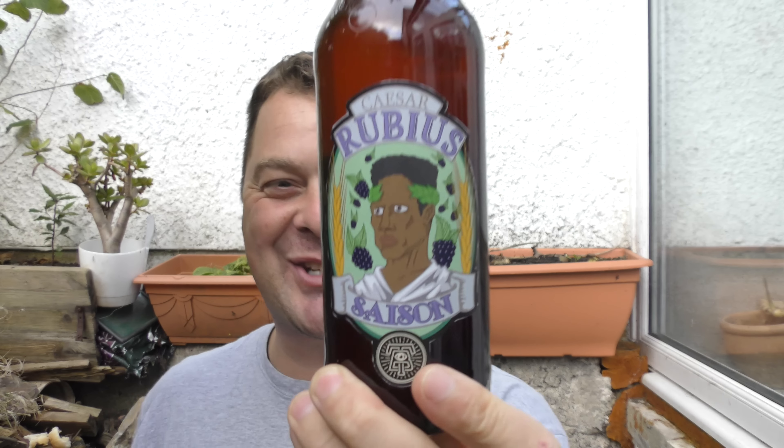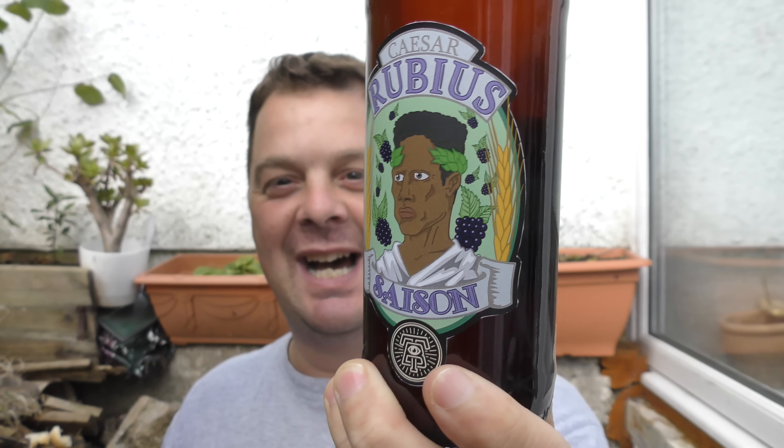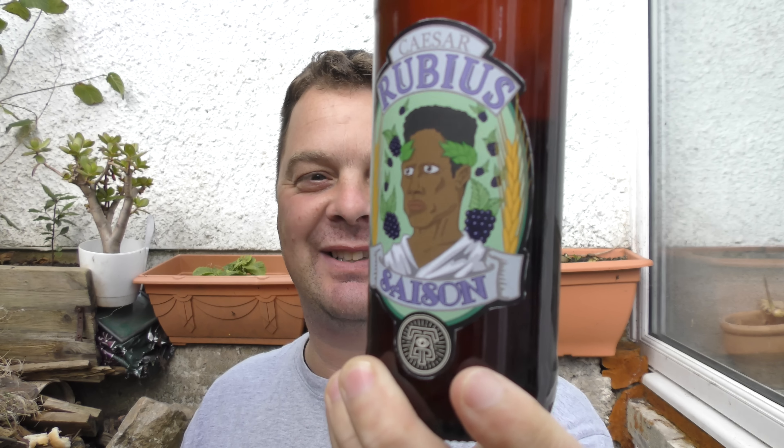It's Beer O'Clock on Real Old Craft Beer. Today we've got a beer from Jens Tirfing Brewery. He's a home brewer out in Sweden — a lovely guy who always sends me his home brews to review.